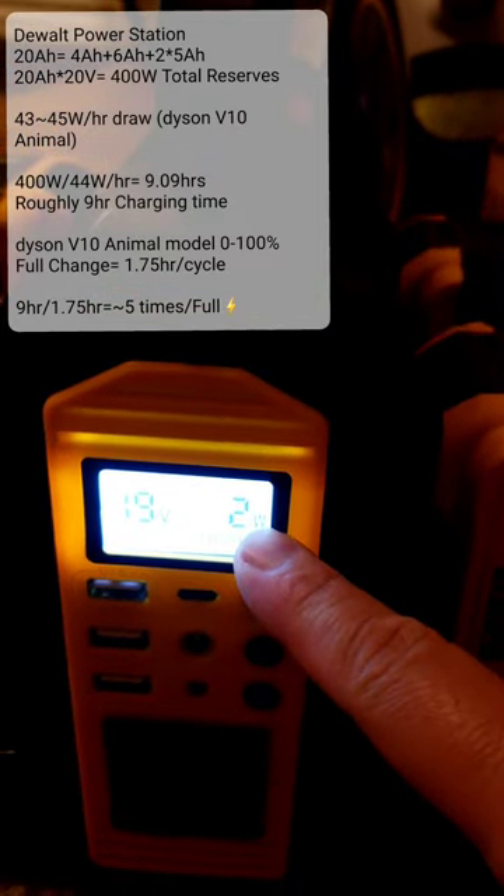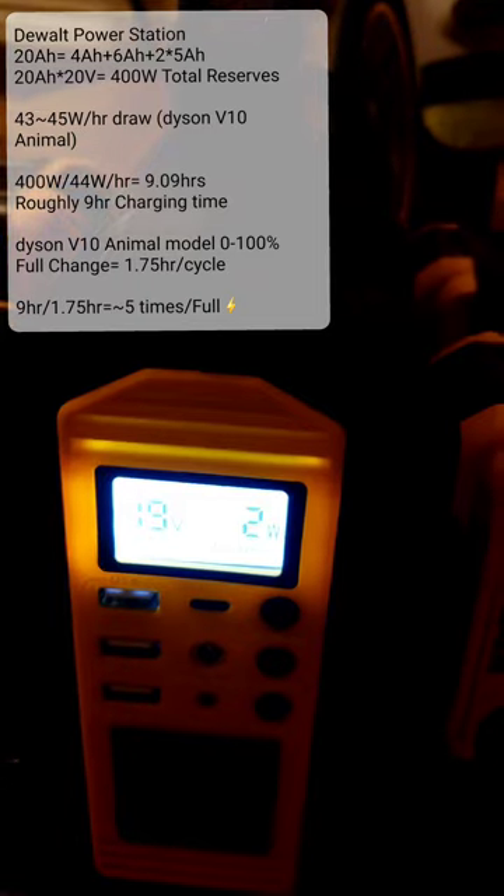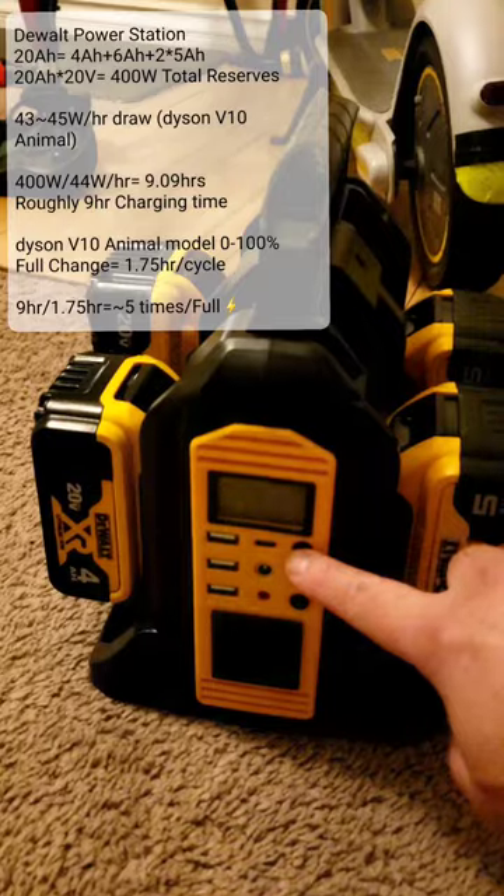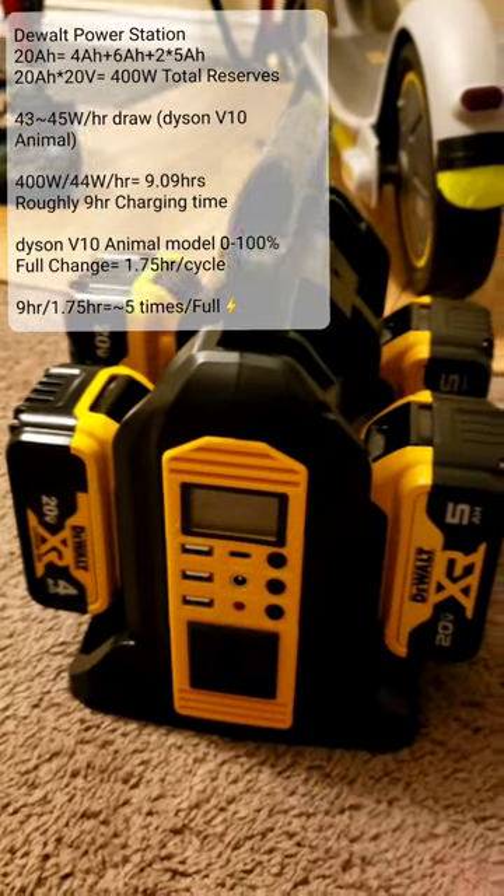When I turn the inverter off, it drops down to two watts standby on the LED. If I turn it fully off, it doesn't draw anything anymore.